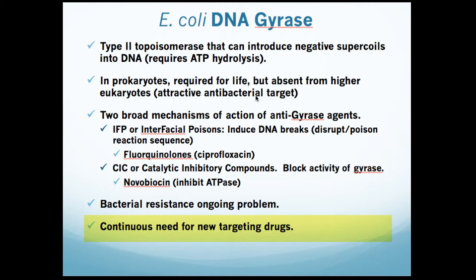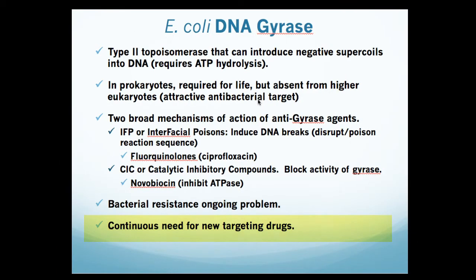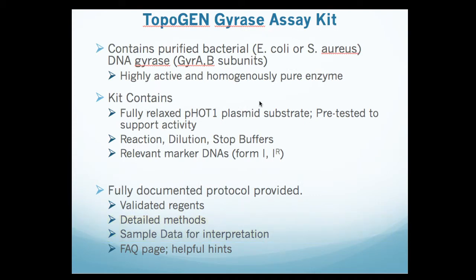This is where the kit can come in particularly well for detecting and blocking gyrase activity. The gyrase assay kit should be viewed as a technology transfer method. The Topogen gyrase assay kit contains the following: first of all, purified gyrase, either from E. coli or Staph aureus. These gyrase A and B subunits are overexpressed, produced separately, and then reconstituted to generate highly active and homogeneously pure enzyme.